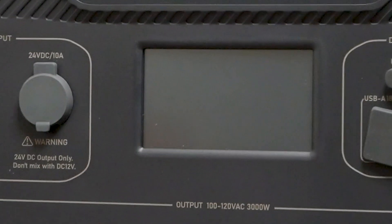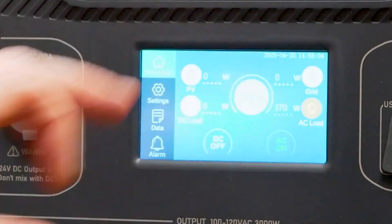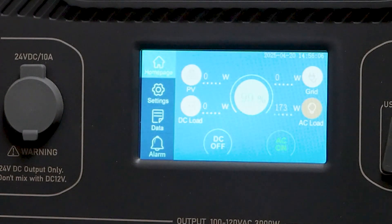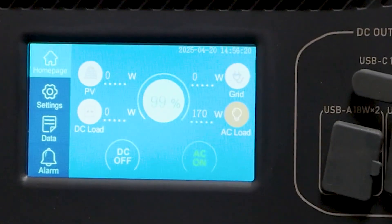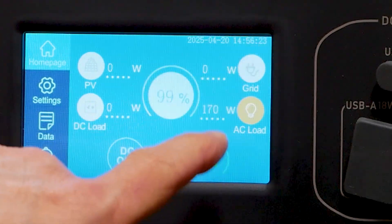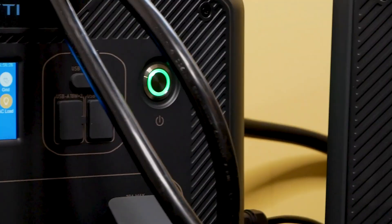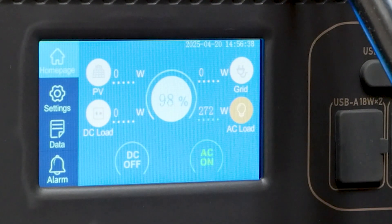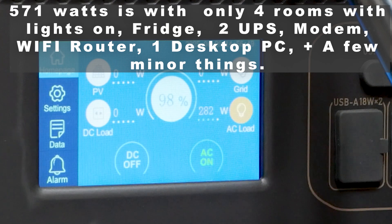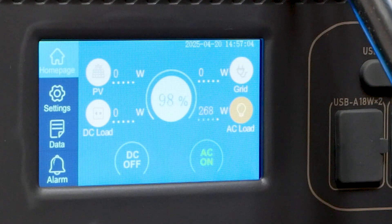Zoom in to the master here — let's see the output. We are really not drawing much. The master shows it's putting out 170 watts output. Over on the secondary one, the slave, we are putting out 273 watts. That's a total of 571 watts running the house — pretty good. We're at 98% power here and 99% over there; we're not really dipping down much.